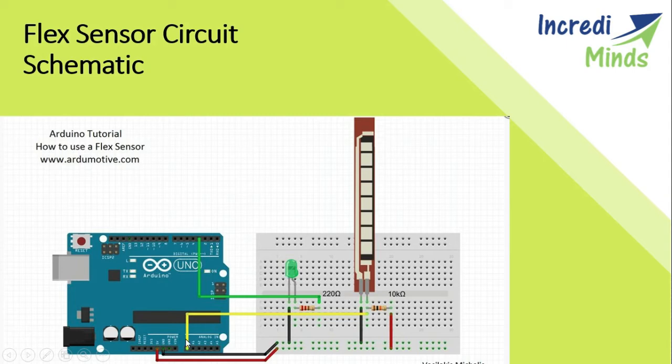First we connect the LED. The cathode of the LED is connected to ground, and the anode of the LED is connected to pin 3 through a 220 ohm resistor. The flex sensor has two terminals, P1 and P2. P1 is connected to ground and P2 is connected to the analog input pin A0. A 5V supply is also connected to P2 through a 10k ohm resistor.